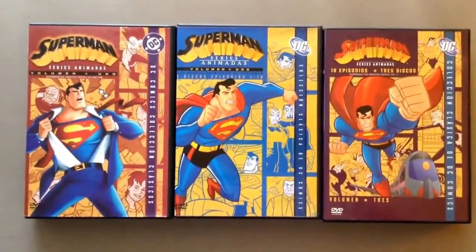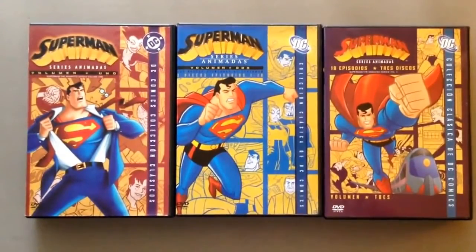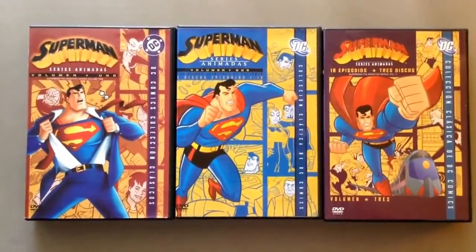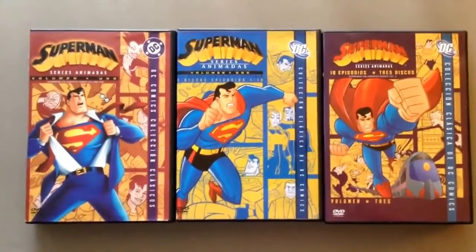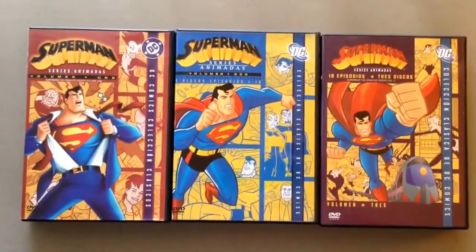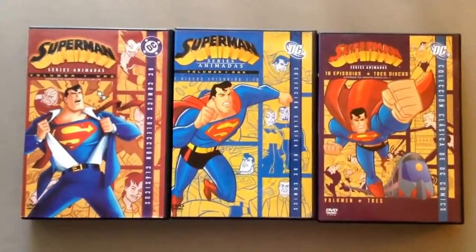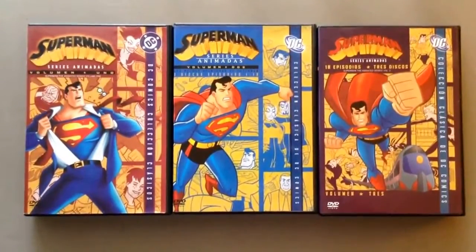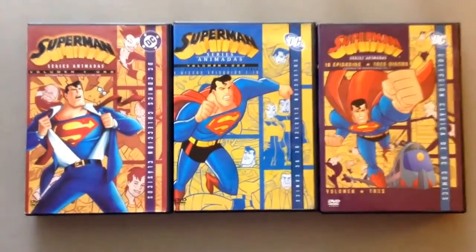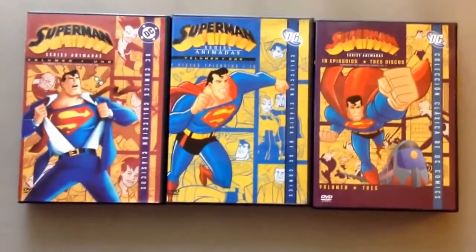Now the cover — the image of Superman — is way awesome. You've got Lex Luthor, you've got Mxyzptlk, you've got Bizarro, Parasite, and Toyman. You have everything in the way of Superman's villains, and you have everything you'd want in there. So this is a great representation of Superman's rogues' gallery.